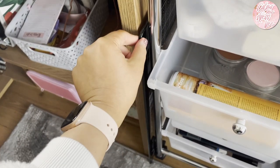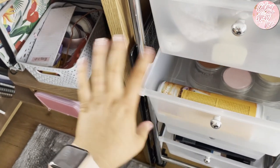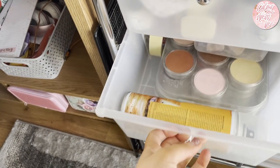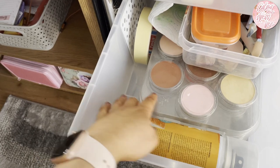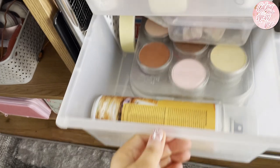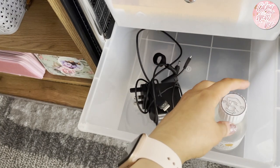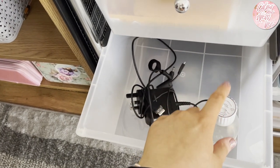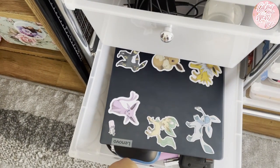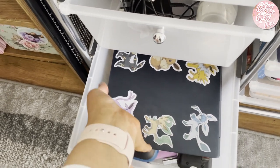That rustling you can hear is my cutting board - my Tim Holtz one. All my pan pastel things are in here: all the different trays, fixative, all the different tools, masking tape. Then I've got the Zest-It sticks, and anything computer or filming related is in this drawer, including my Pokémon Eevee stickers.